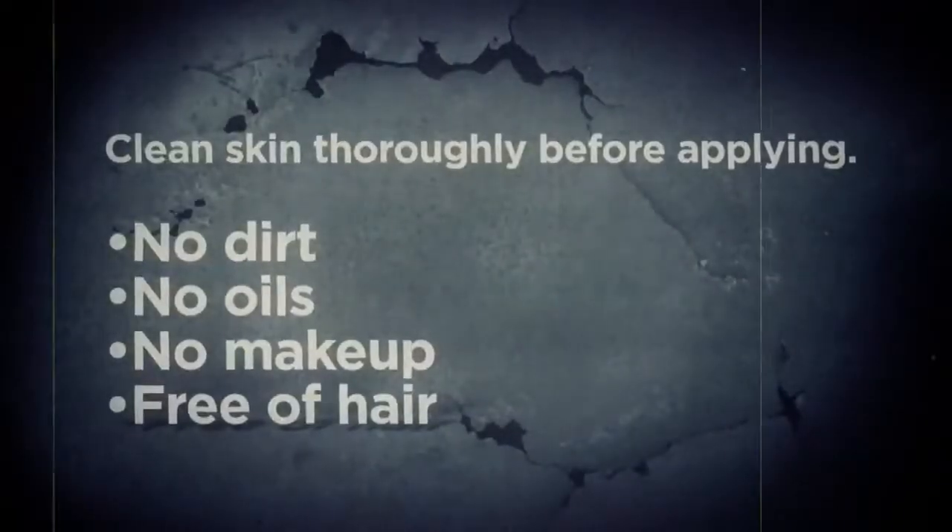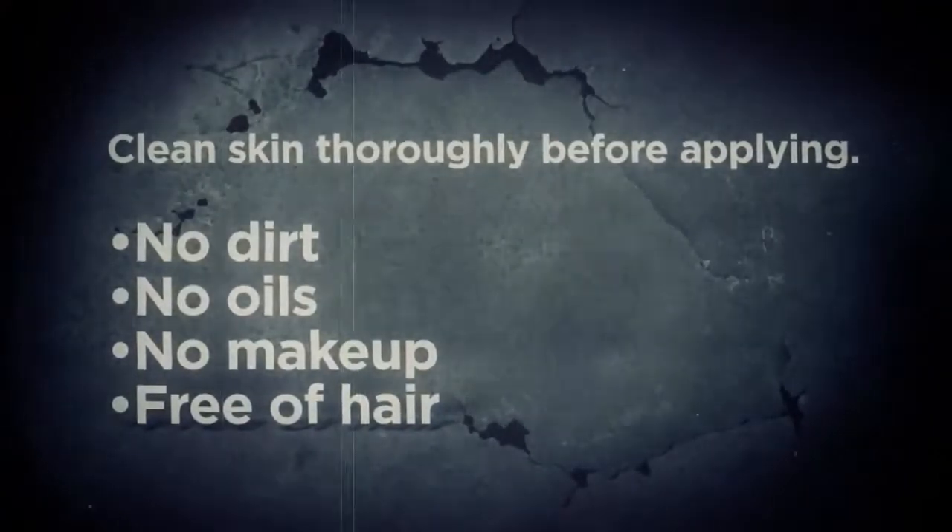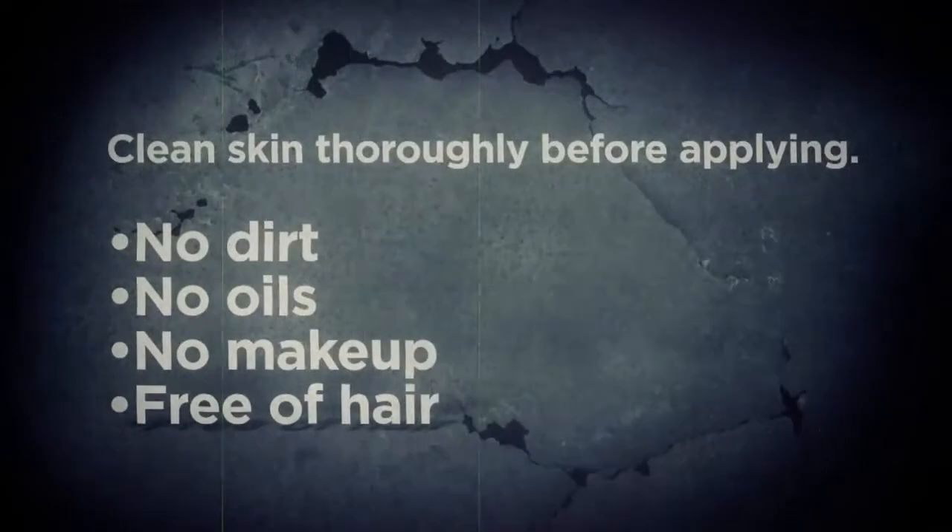Before applying, make sure the skin is clean, free of any dirt, oils, makeup, or hair.